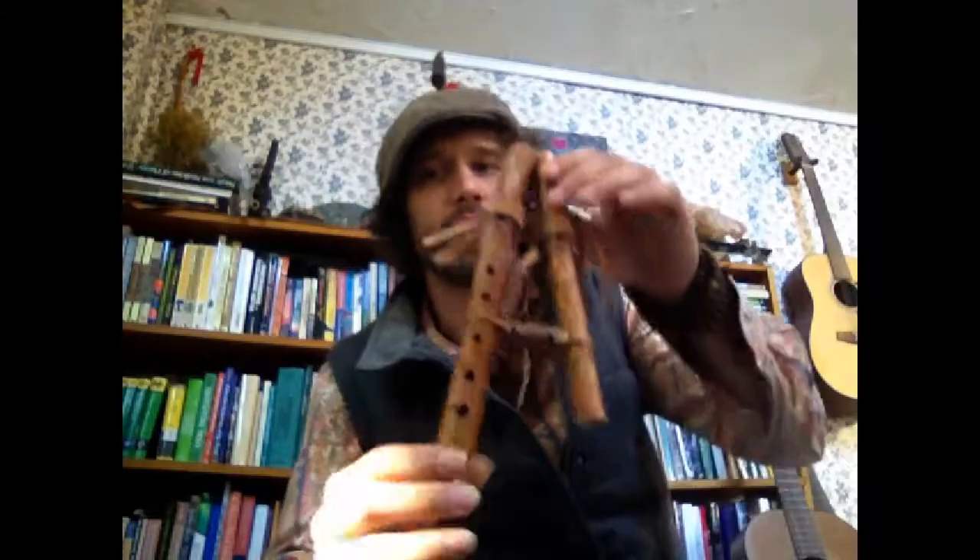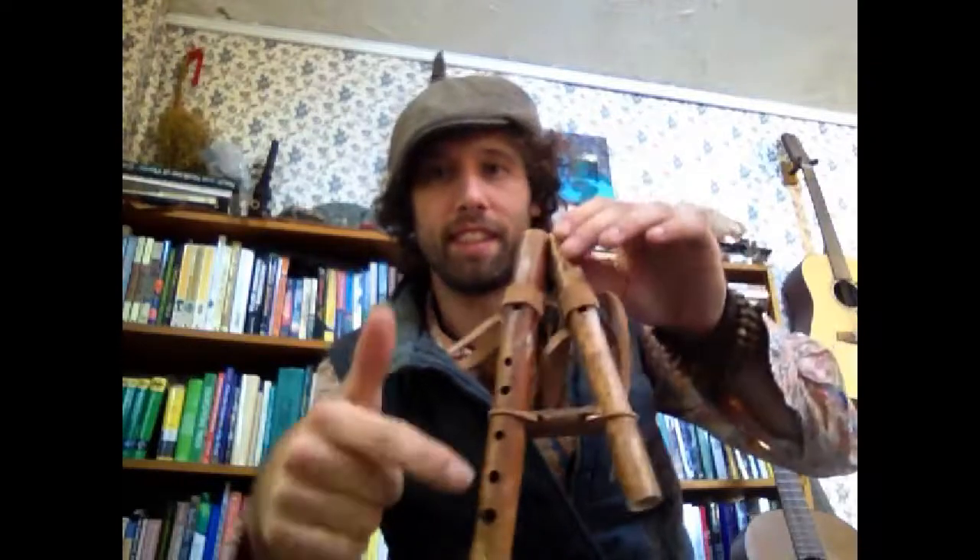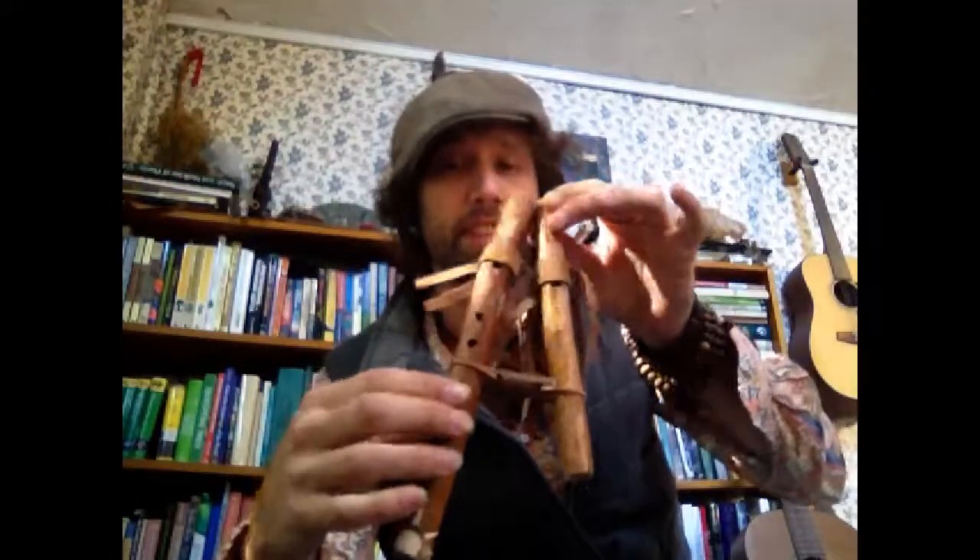This is a demo video for a few new flutes that were just finished. They'll be up on our Rewild Your Soul Etsy page. The first is a drone flute. This one features a drone that is the third note in the scale, and this is a pentatonic minor scale — the traditional Native American style flute. And this is what this one sounds like.